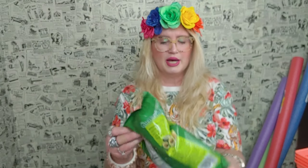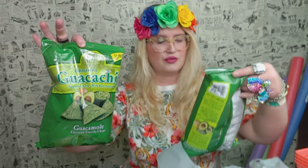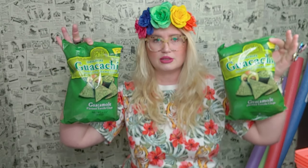I also picked up some of these — I haven't had these in a while. The guacamole original flavor tortilla chips. I went ahead and bought two of those. They're really, really good.